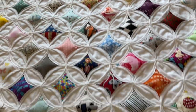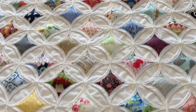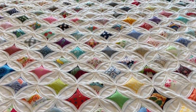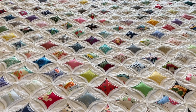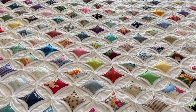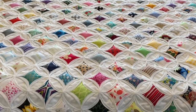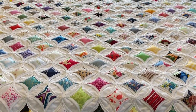If you found any value in my video tutorial today, please consider supporting this channel by just subscribing. That's all you have to do and I sure would appreciate it. Until next time on the Sewing Channel, take care. See ya.